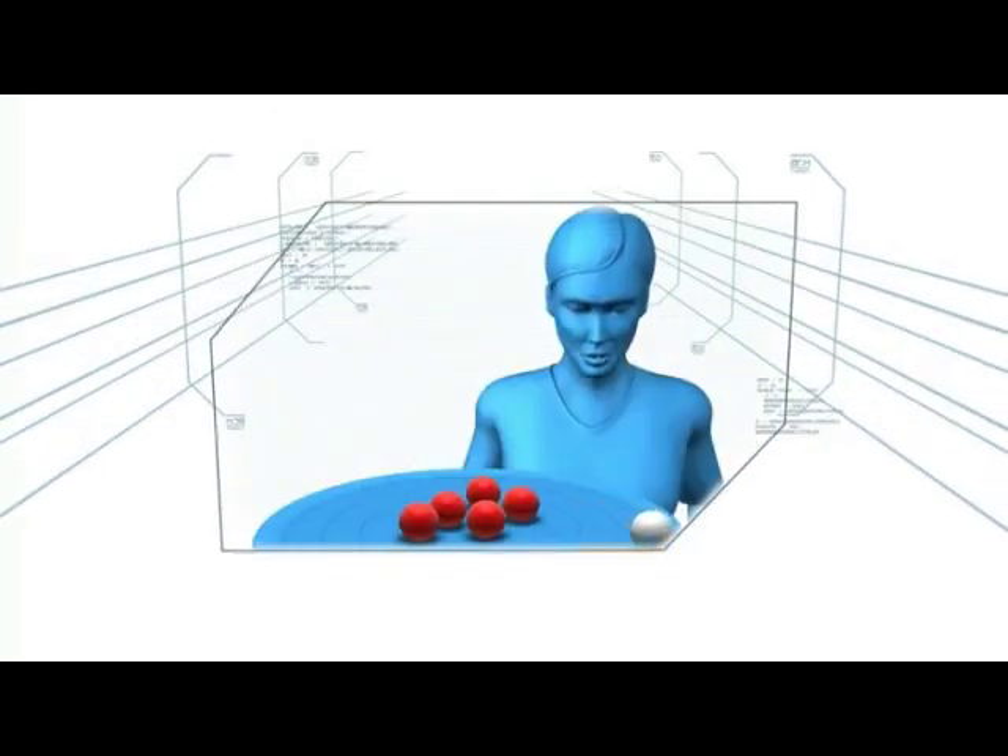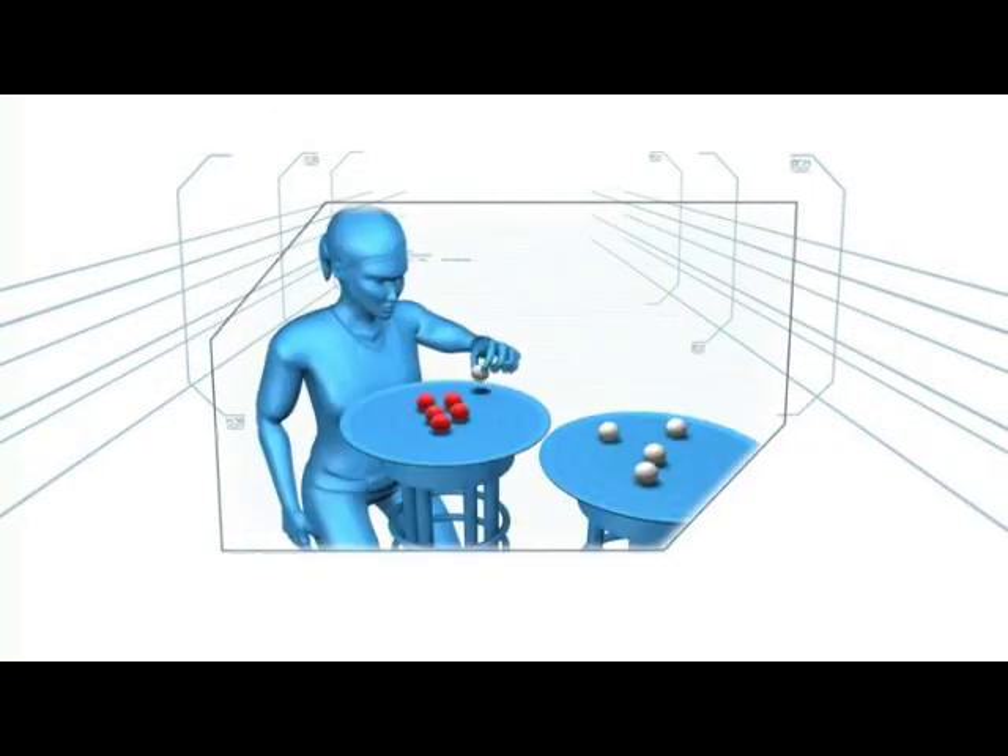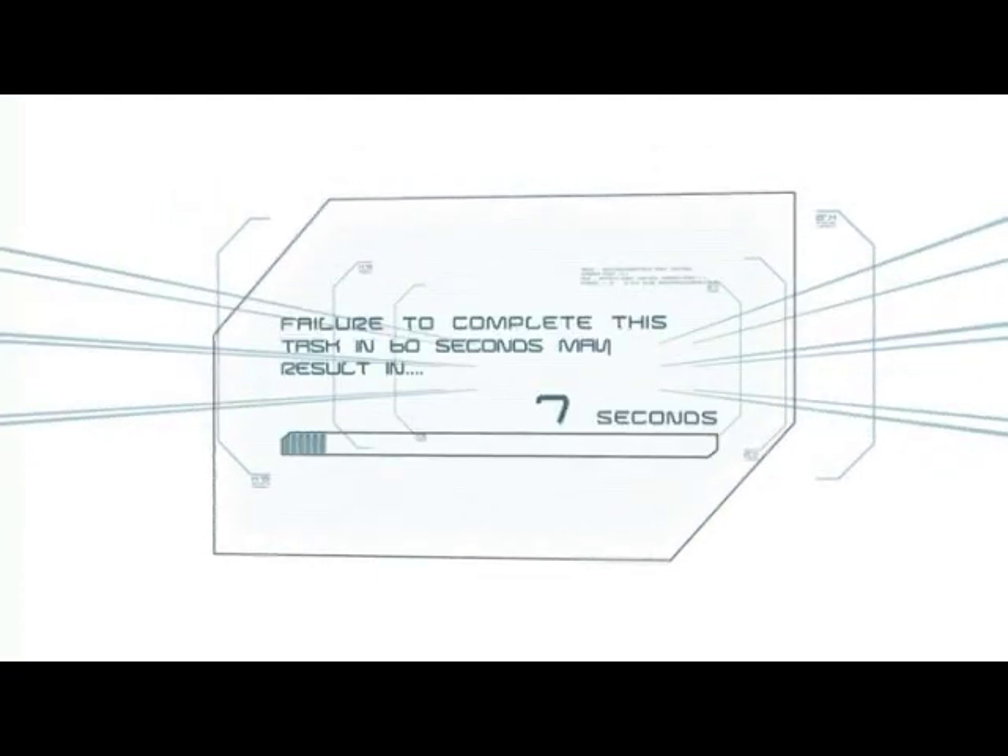Yogi-like breath control is key. If a ball falls, it must be quickly reset on its original pan. Failure to complete this task in 60 seconds may result in elimination.